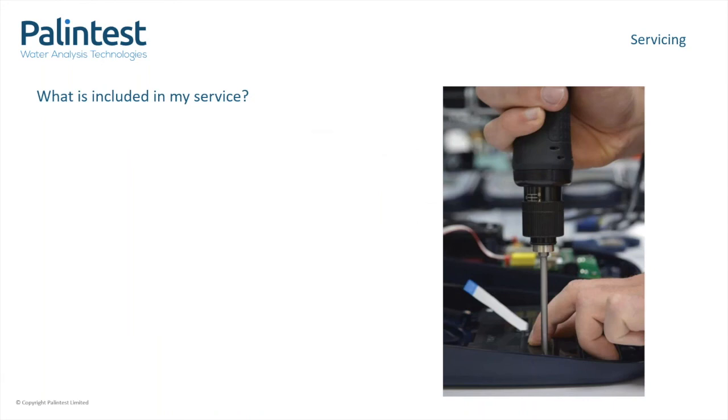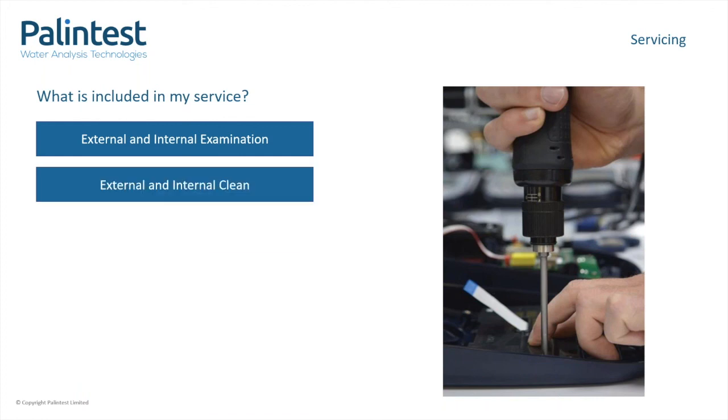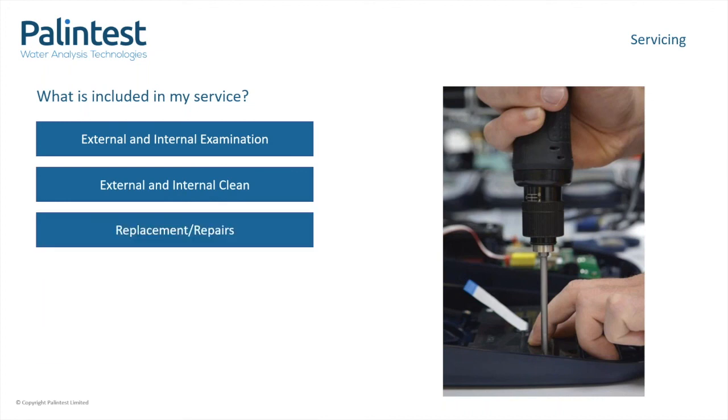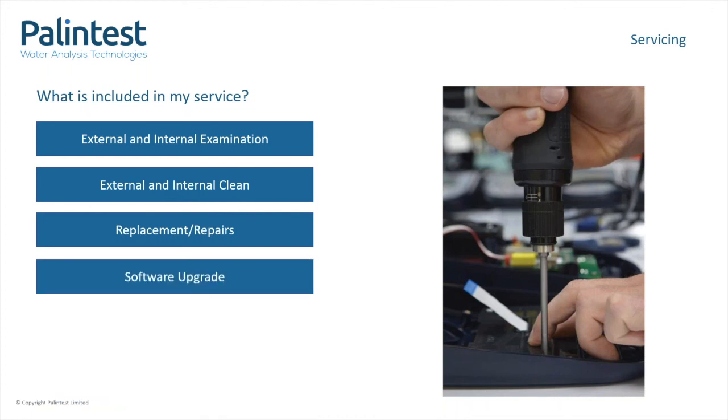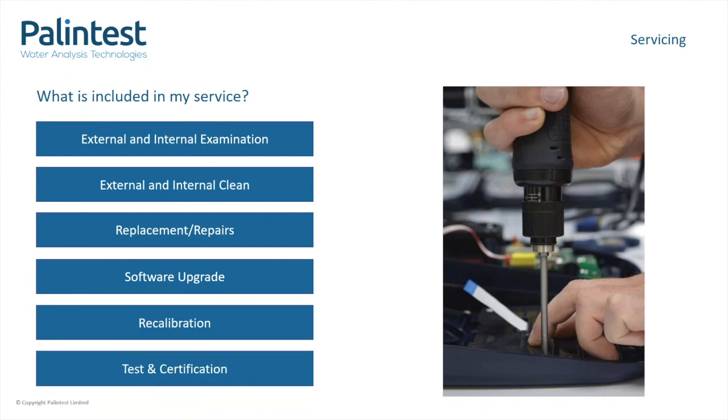We offer a full service at Palin Test headquarters in the United Kingdom. If you're seeing continuous abnormal readings, your instrument has failed check standards, or requires repair, we advise you get your instrument booked in for a service with Palin Test. Your service with Palin Test is all-inclusive and will cover: an external and internal examination of the instrument, cleaning externally and internally, replacement or repair of any necessary parts, upgrade of software, recalibration of all wavelengths, and final test and certification.